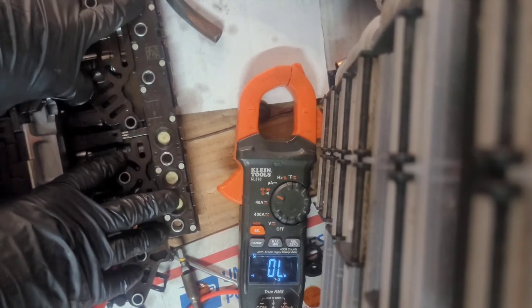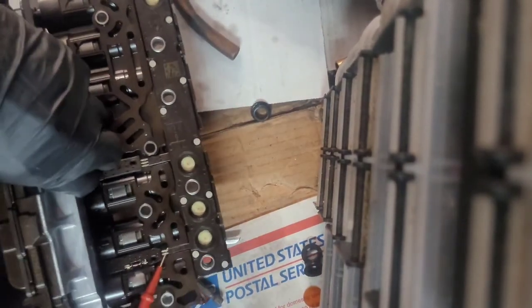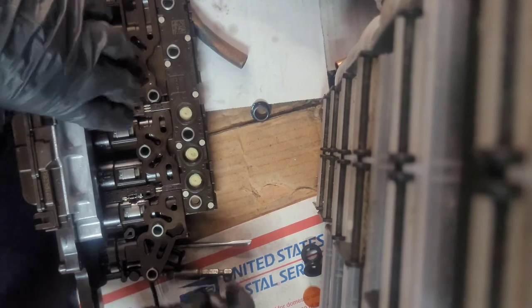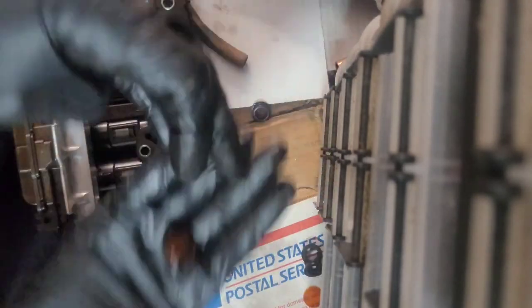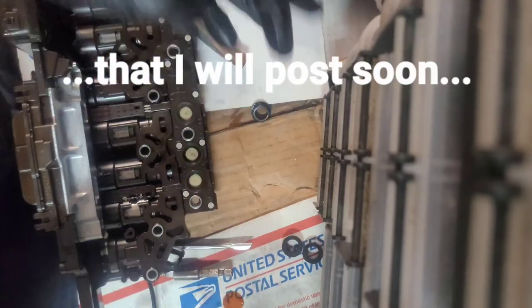If you have any time you're rebuilding these, get these right here. You can check out my other video on how to replace these.